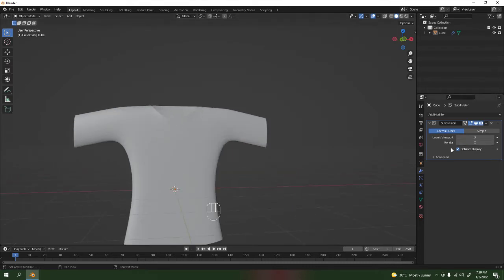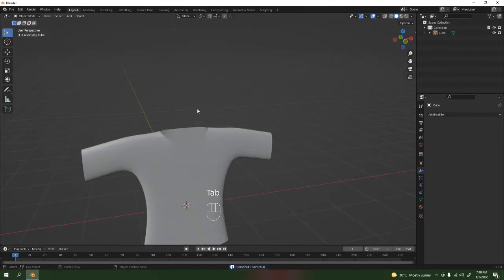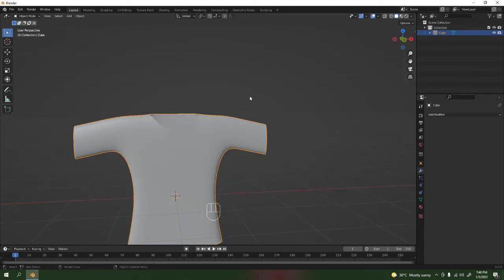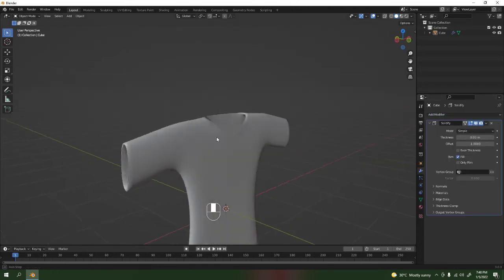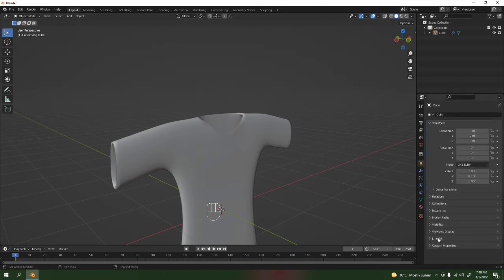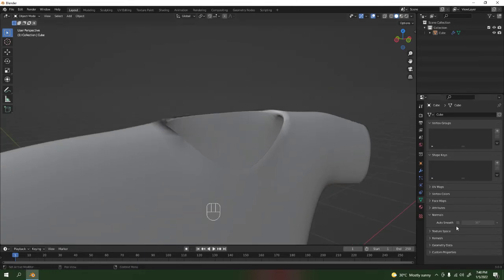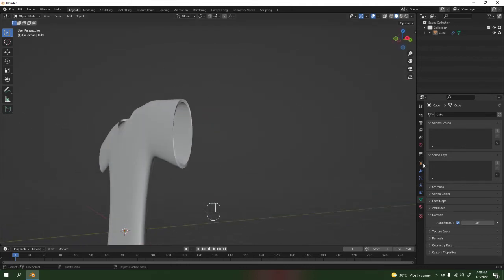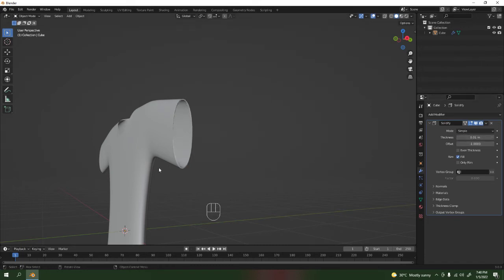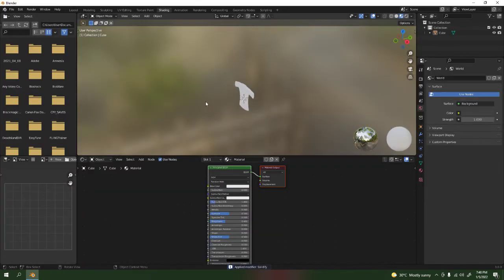Once you're satisfied, apply the Subdivision Surface — see, now it's got lots of faces. Shade Smooth. If you want, add some Solidify on it — there we go, now it's thick. Go to the normals and enable Auto Smooth — see that one was trouble. Enable Auto Smooth to make it smoother. It's not sharp now, which is good. I'll have to apply all of this.